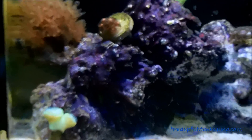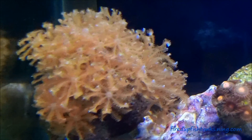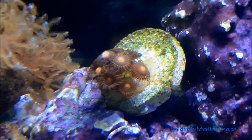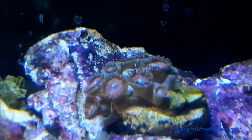Everything's looking good though. The xenia is actually pulsating now, open real nice, growing like gangbusters — that stuff is not hard. It's not really spreading yet because I've moved it around a bunch, but this zoa is spreading violently.